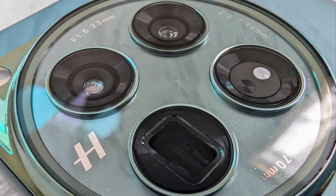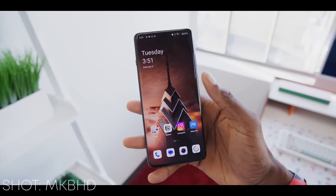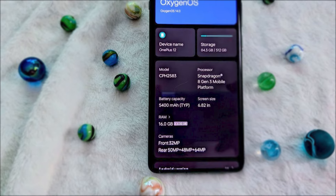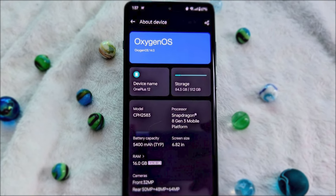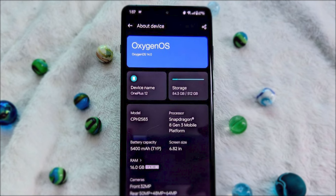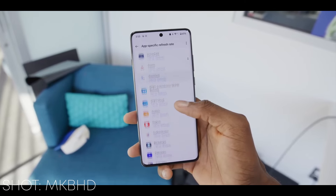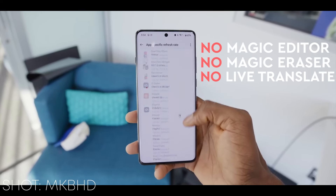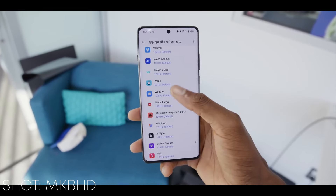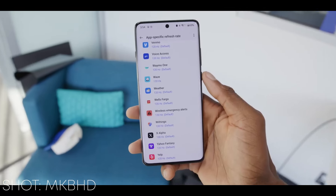Nothing is perfect, and not even the OnePlus 12. The fingerprint sensor is still optical — not very fast and doesn't work with wet hands. The phone comes with Android and OxygenOS 14. The current OxygenOS is essentially the same as ColorOS. This is not necessarily a weakness; the UI has many small customization options and useful features, but nothing related to AI — no Magic Editor, no Magic Eraser, no Live Translate, no Circle to Search. This will probably be added in the future, but for now, there is nothing.